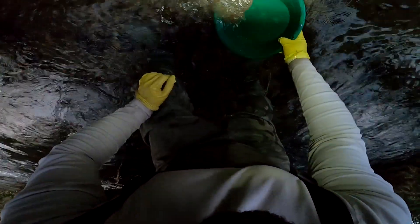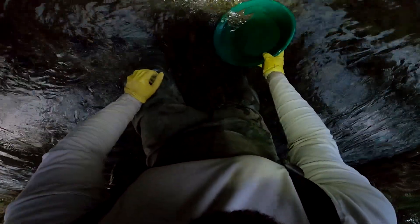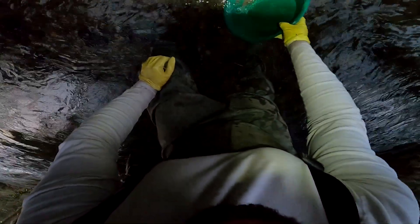I'll meet another lad here tomorrow, so I want to try and find the gold so that when we both get here we can set up the sluice and belt on through it. What I might do is go upstream in a second with just the pan and classifier and a sucker tube, and do a sample from there as well.